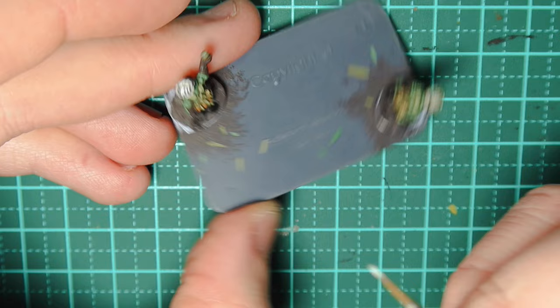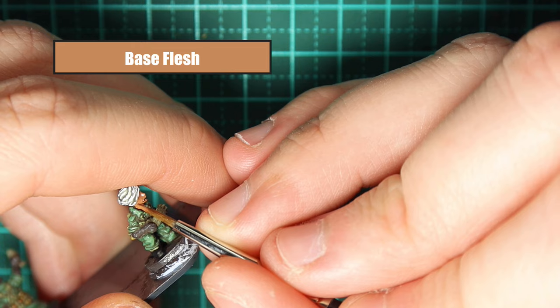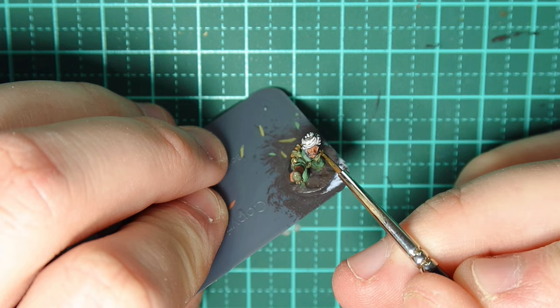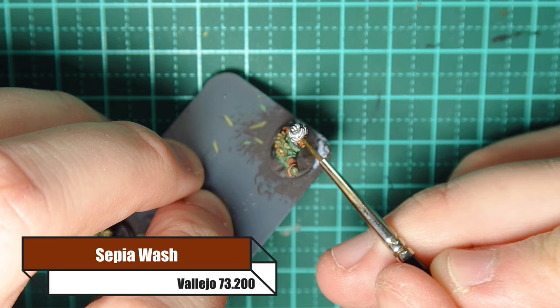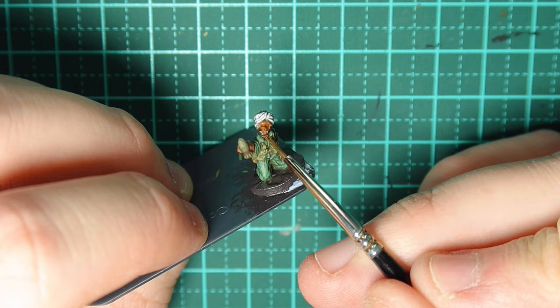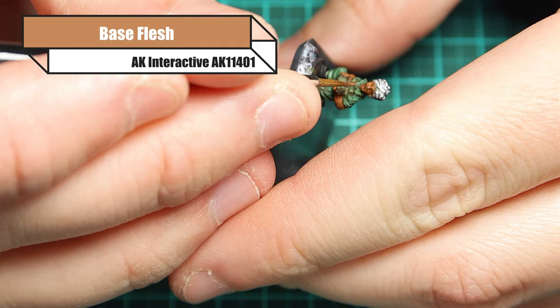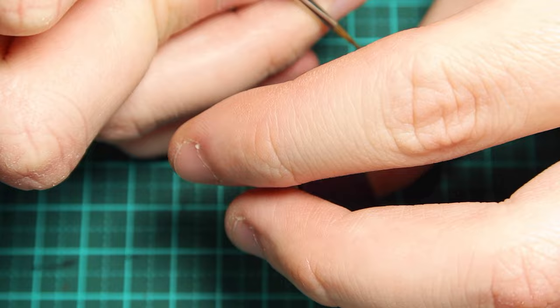For the flesh I use Base Flesh from AK Interactive — a medium to light brown skin tone colour that works really well for the Indian skin tone in my opinion. Then I use Sepia wash, watered down a little bit, to pick out all the details, making sure it doesn't pool. Once that's dried I go back over with Base Flesh, picking out the top of the head, cheekbones, chin, nose, fingers, bits of the arm, elbow — anything exposed to sunlight.